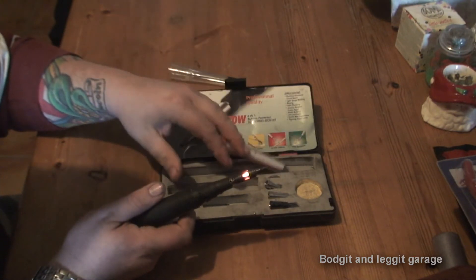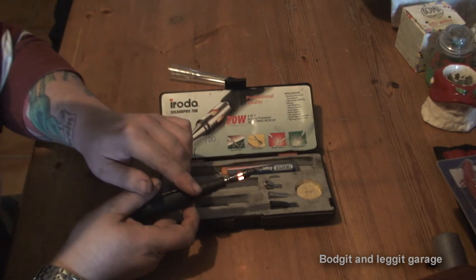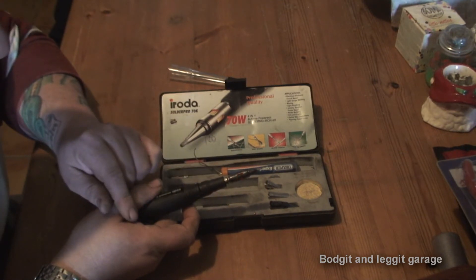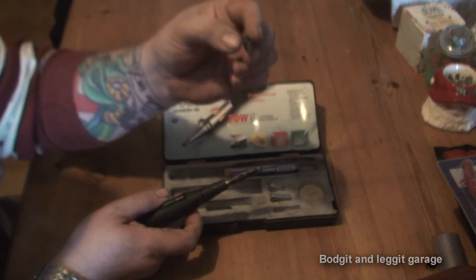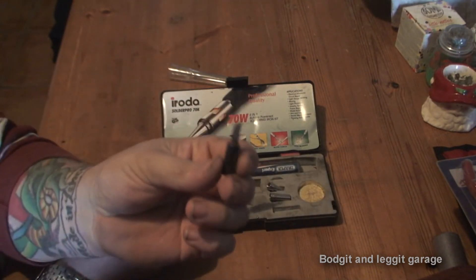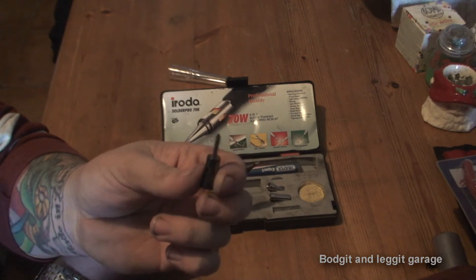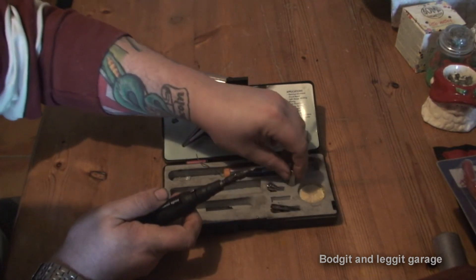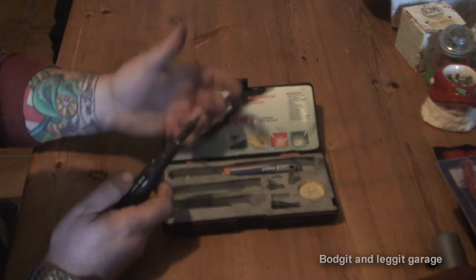I'm going to show you the blowtorch one now. The hot knife basically does what it says - it's a little hot knife you can use for cutting things. I've never really used it to be fair, so no point showing you that one. The soldering tip and the little blowtorch tip are the two you'd be using if you're buying something like this.